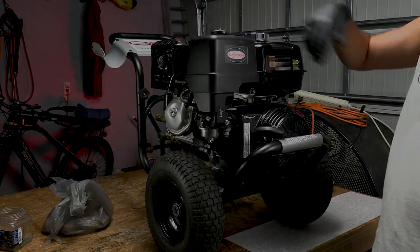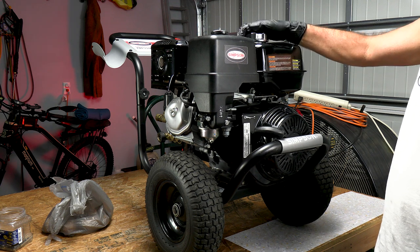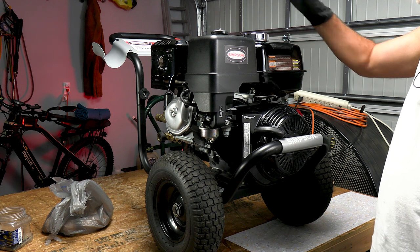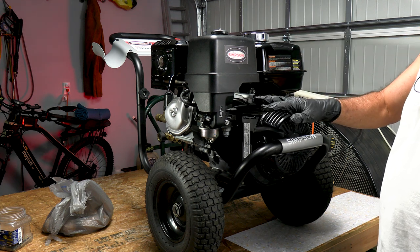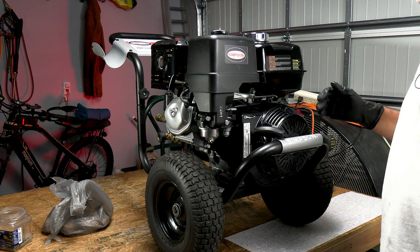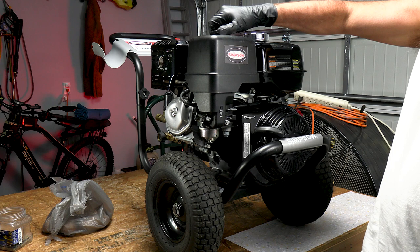So without further ado, let's dive right in. This thing quit a few months ago. Probably something contaminated in the gas. But I did go ahead and drain the fuel out of it so that the carburetor wouldn't get all gelled up. So it's probably going to look pretty clean, but there's a piece of trash in there somewhere — I'm convinced of it. Regardless, we're going to take a look at it and see.